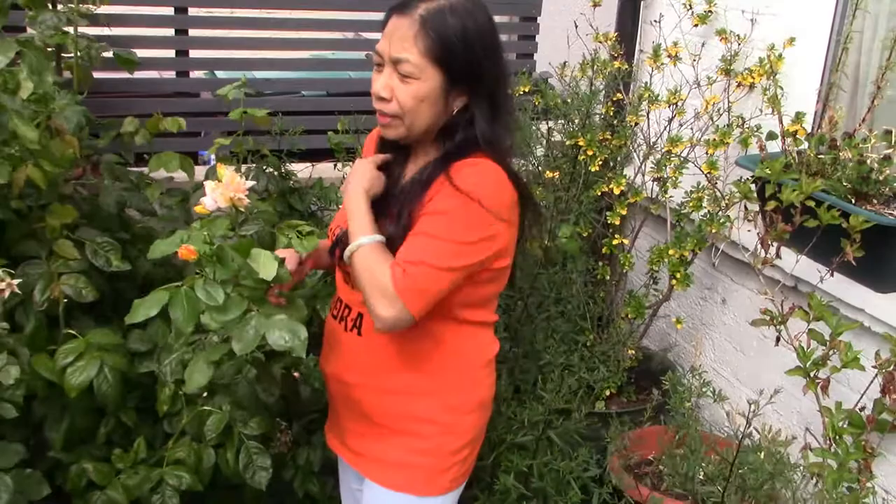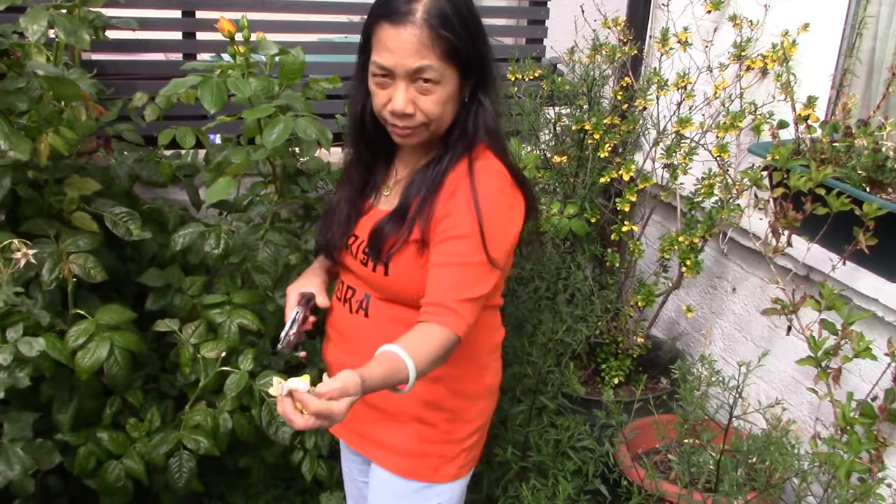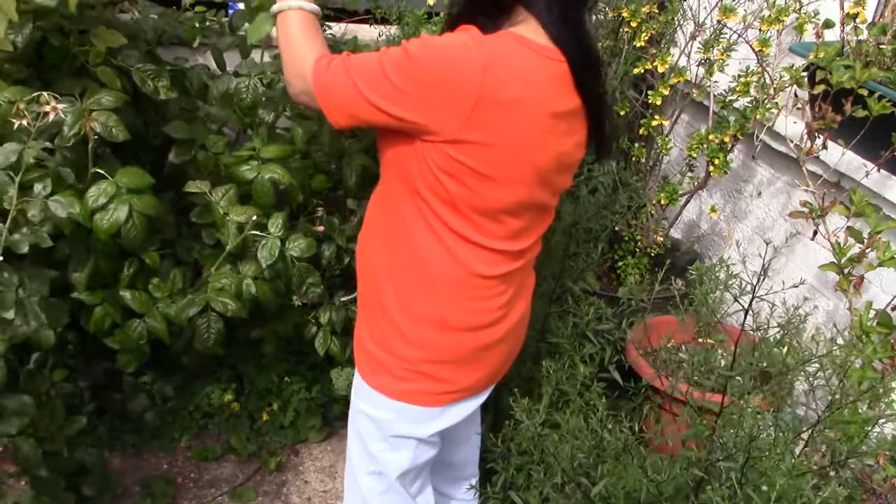This is yellow roses, and this one has already flowered, so I need to cut this. Okay, so that is the yellow roses.